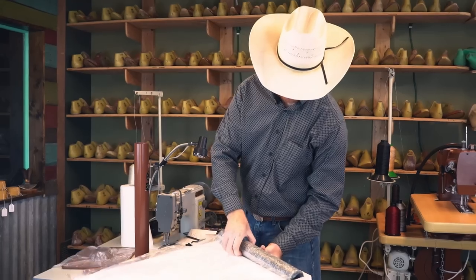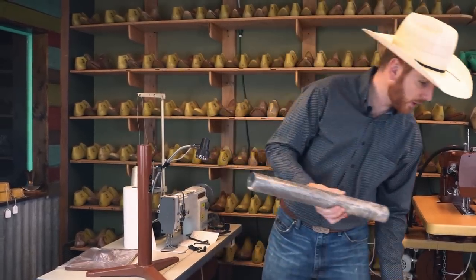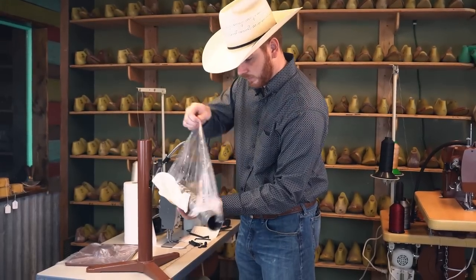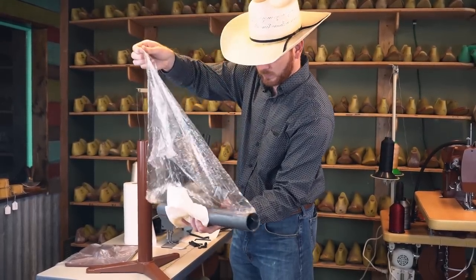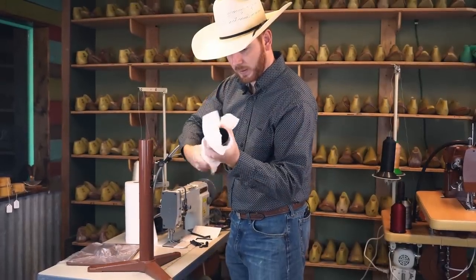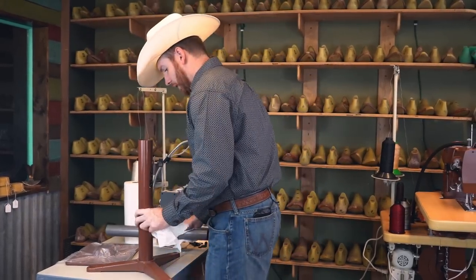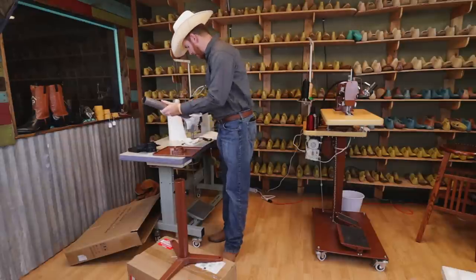This pipe is always wrapped pretty well in plastic and it's covered in oil pretty good. Let's clean that off. Now that we've got that cleaned off, we can move on.